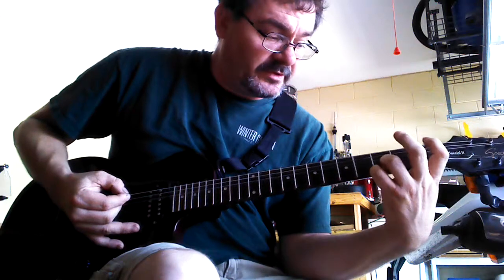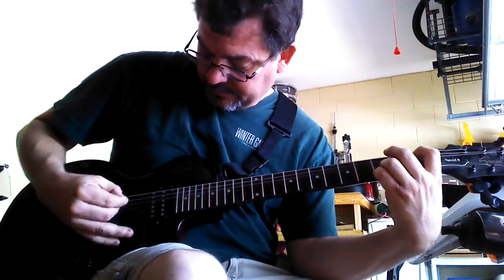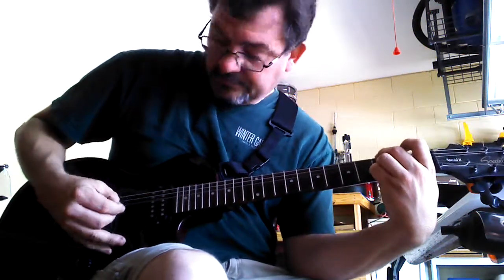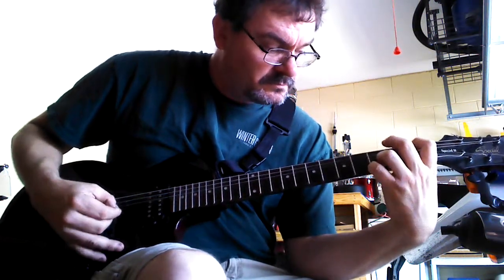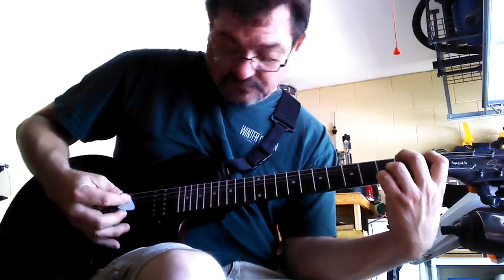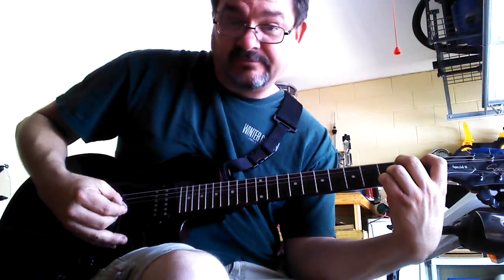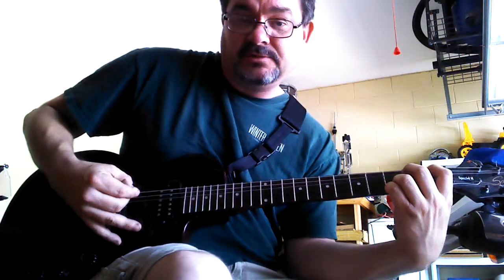Then you're going to take your index finger and put it on the 2nd string on the 1st fret and play that same thing. So you've got 2, 4, 5, 4. Then you're going to come up here and play 2, 3.